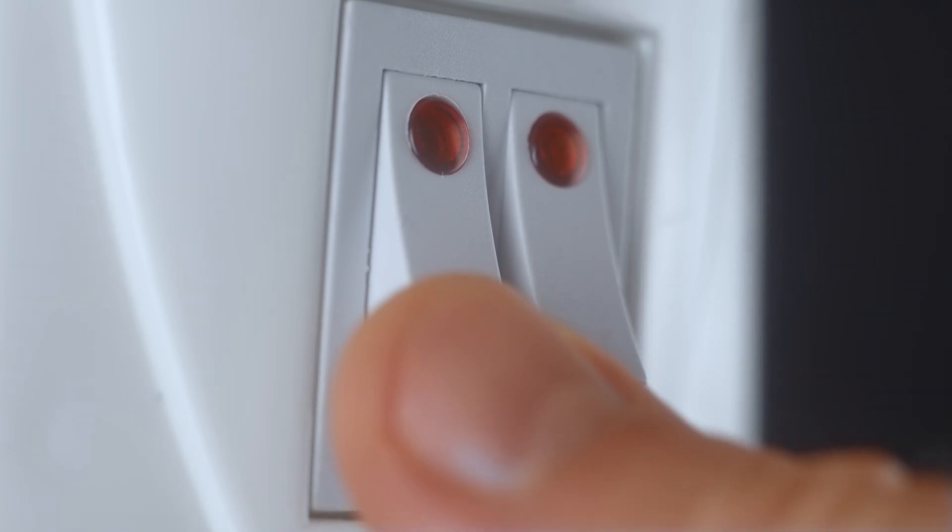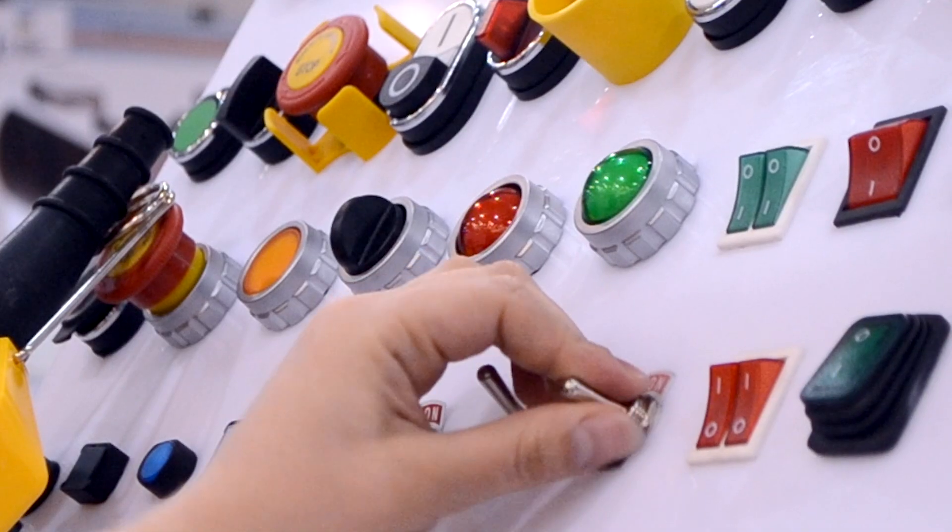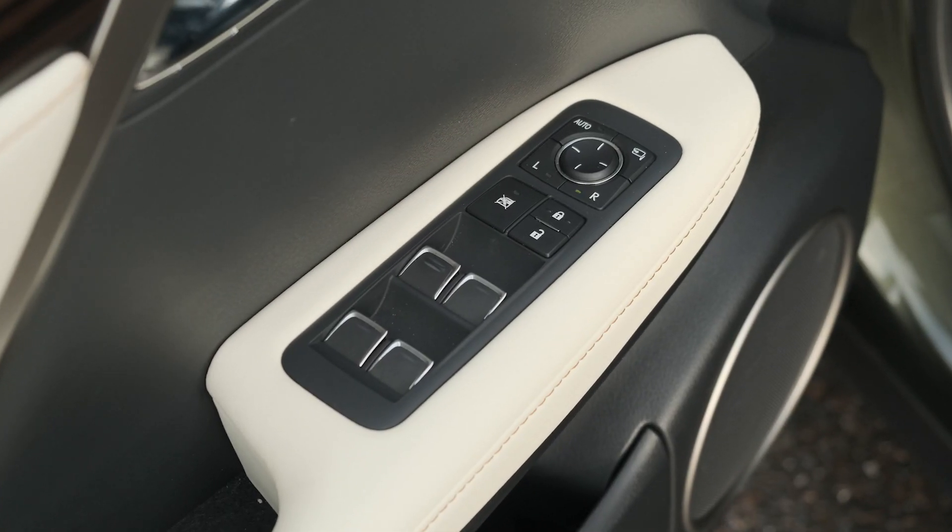Rocker switches are ideal for simple on-off functions and are often used for applications that require clear visual and tactile feedback. They can be found in household appliances, electrical equipment, industrial machinery, and transportation vehicles.